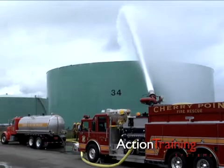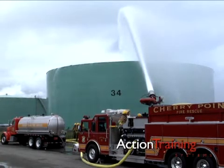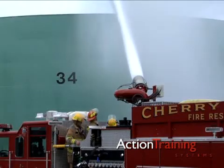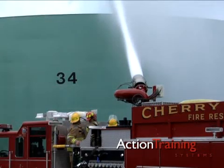When fighting rim seal fires in any tank with a floating roof, care must always be taken to avoid tilting or sinking the roof. If this happens, an obstructed surface or full surface liquid fire is the likely result.